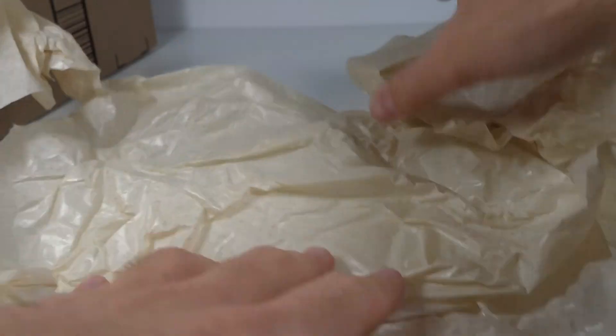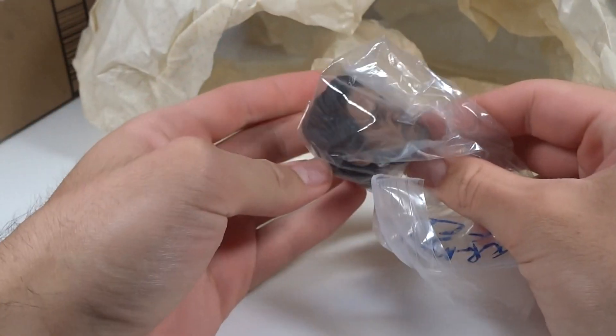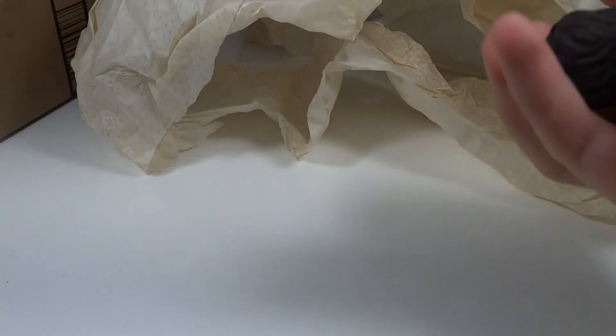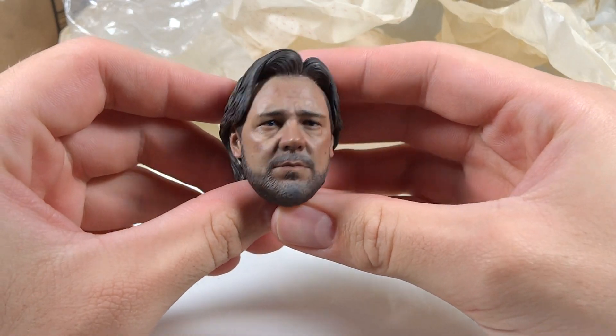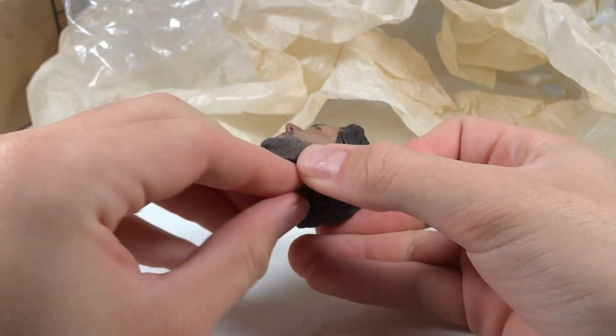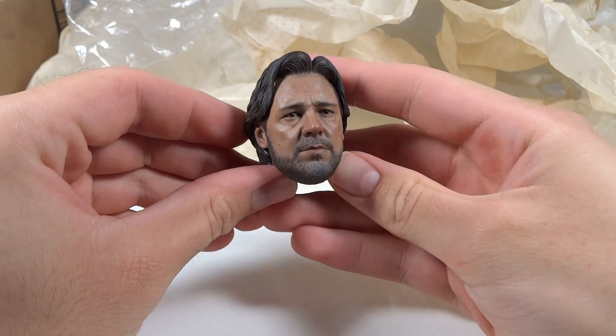What do we have in here? It's getting smaller and smaller — I have no idea why they sent it in this big of a box. But it is a head sculpt, a Hot Toys head sculpt. And it's Jor-El — obviously Russell Crowe from Man of Steel. This is very nice. Looks like it's in great condition. Very excited to get this.